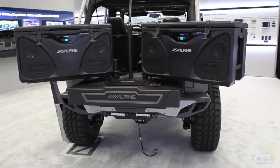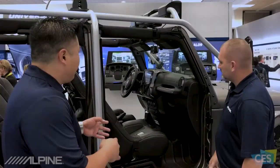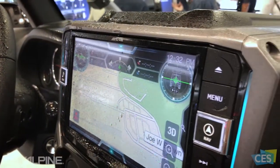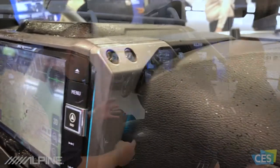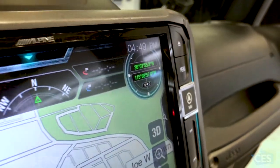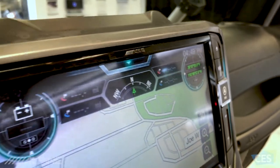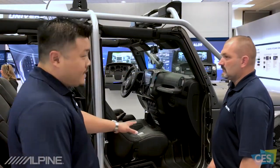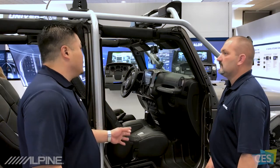We have our x209-WRA-OR, our off-road mode radio. Some of the features include the off-road UI which shows up on navigation and camera, a whole new POI database for off-roading, and it also does accessory control along with all the great sound features. We also have our new PSS-22-WRA sound system.